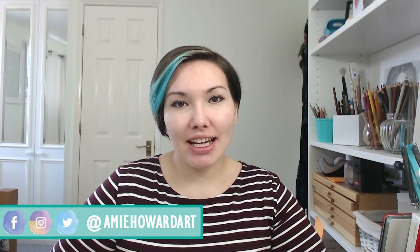Hi guys, welcome to my channel Amy Howard Art. I'm Amy and today's art advice video I am giving you some tips on avoiding burnout. This is a really common problem among artists and I'm going to give you a few tips on what you can do to try to avoid burnout.